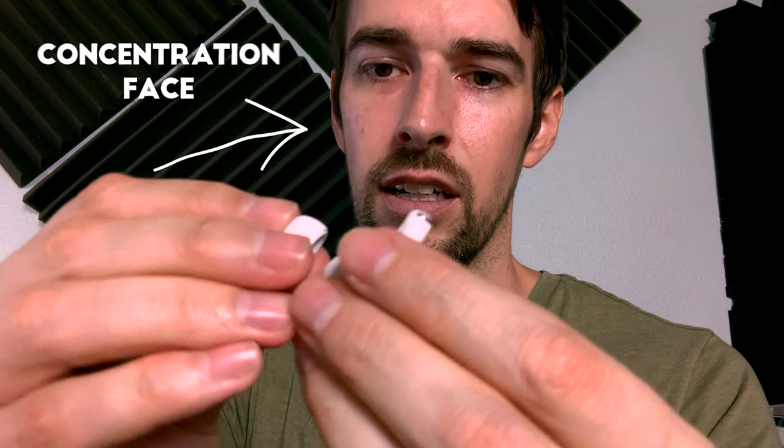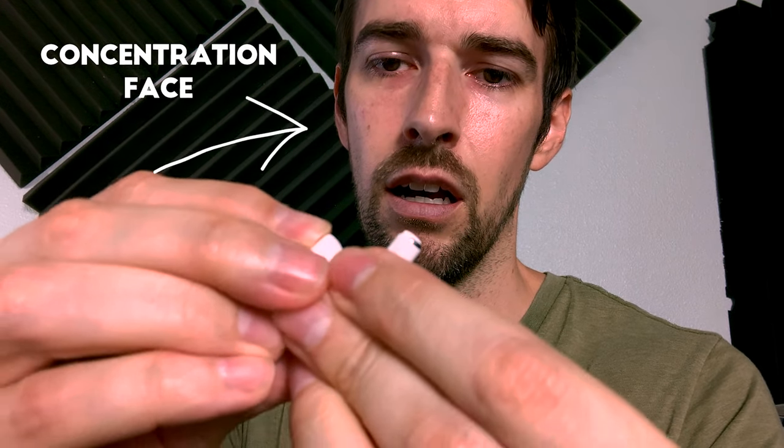The ingenuity and design of the ear tips themselves is remarkable as well. At first it feels like you're going to rip the tips when you try and pull them off, but that's not the case — they are very resilient. Just give them a good pinch and a good tug — they come right off. And it's just as easy to put them back on. It's the little things, man.